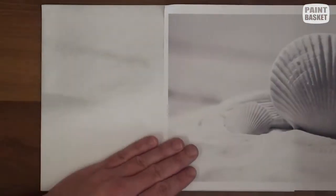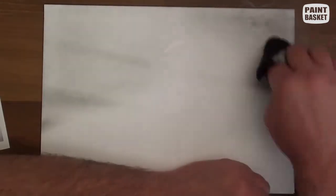Start by shading in the background by rubbing your cloth over the surface of your drawing paper. As you can see, there isn't any detail, just a few shadings. To make it darker, just rub your cloth over a few more times.